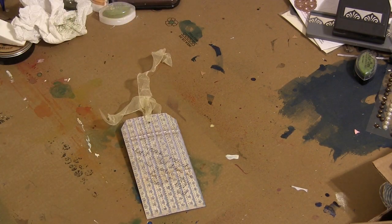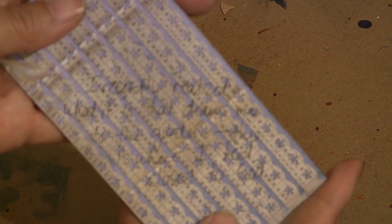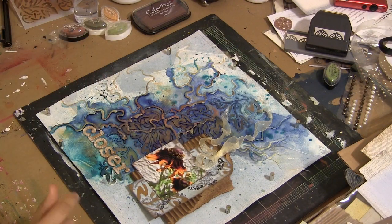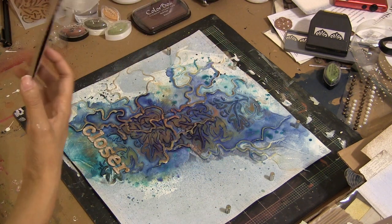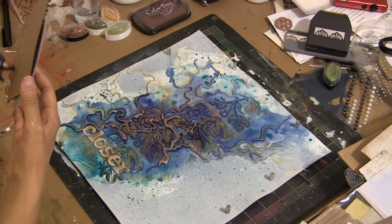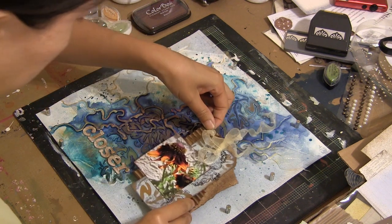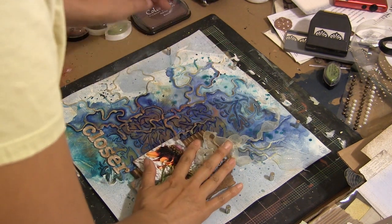I added some journaling on the back of this tag, so I have some hidden journaling. What I wrote was: 'I recently realized what it is that draws me to the garden. This is where I feel closest to God.' And I just stapled my photo to a piece of corrugate that's from Want to Scrap. I distressed that corrugate to bring out those hills a little bit by rubbing some Truffle mixed media inks on top. And after I stapled my photo to that piece, I just inserted the tag behind the photo so you can easily pull that out. Then I hot glued the whole piece down.